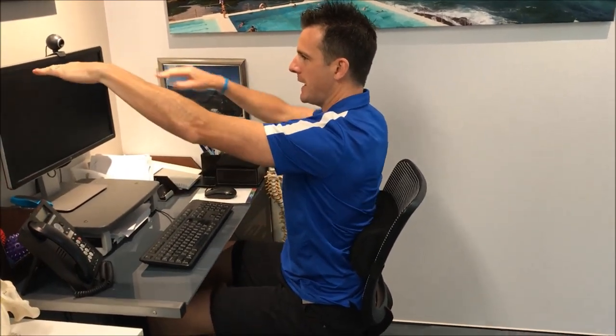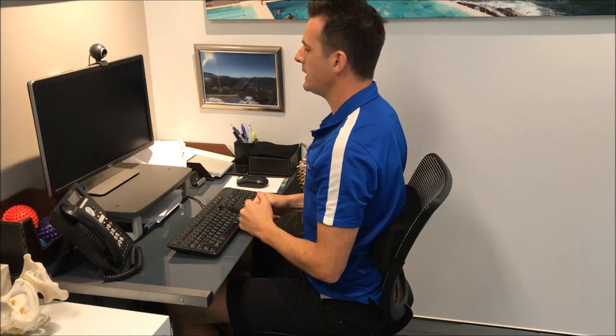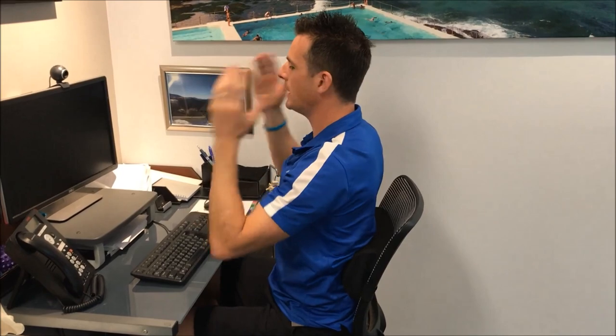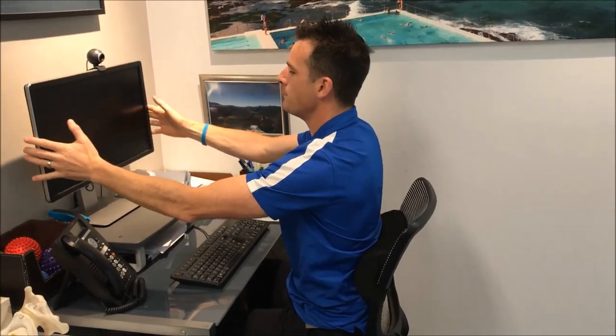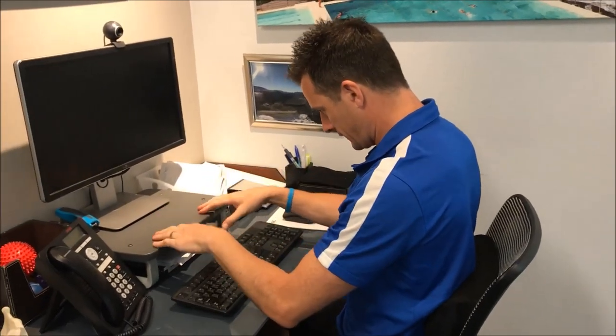The last thing is monitor height. Your eye level should align with the top of the screen. If the screen is too low, you'll hinge forward and look down, putting a lot of strain on your neck. You'll rarely have it too high — most of the time it's sitting too low. This is especially a problem for laptop users who are constantly looking down at the screen.